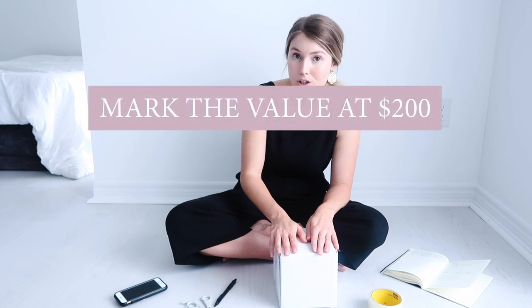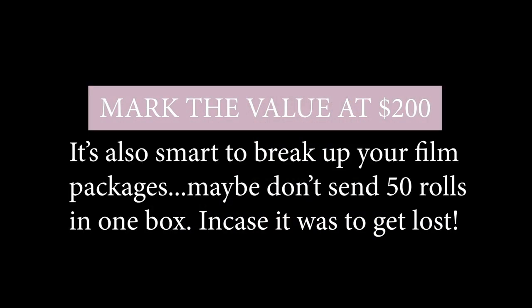I use a box and label it correctly, and when I'm filling out the form for UPS, I make sure to put the value at $200. I also label it as wedding photos — so in the description I put 'wedding photos, film.' I also put 'don't x-ray.' I know maybe they have to x-ray it anyway, but I put that there so they know it is film, that it's serious, and that it's wedding photos — hopefully they'll take it more seriously and not put it through the x-ray. I've never had any film get damaged from an x-ray, so it's not a huge issue, but I like to put it on there just in case.